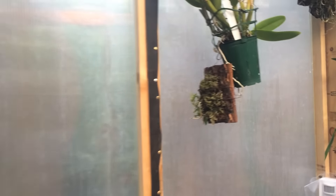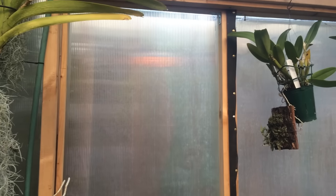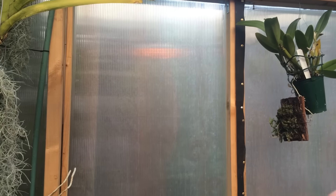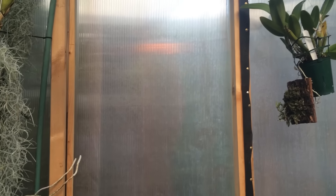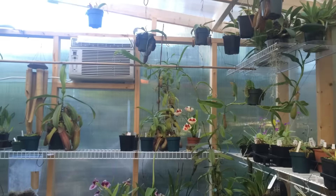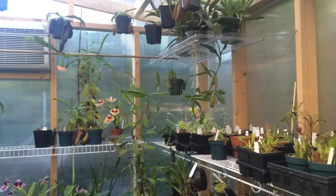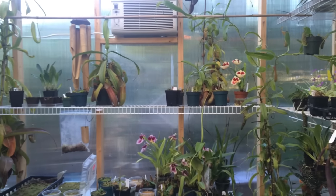One thing I'd love to figure out for the door is a small entrance vestibule on the outside — you'd go into a little room, close that door, then open the greenhouse door. Just coming in and out is a major source of heat loss. Anyway, I hope you liked this video. Next I'm going to show you my sundews and butterworts, which are looking really good this time of year. If you want to see more videos like this, make sure you subscribe — thanks for watching.